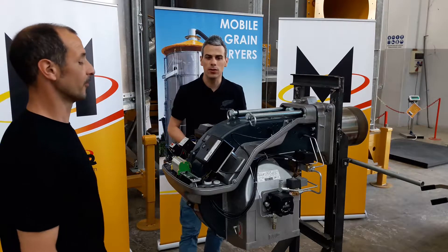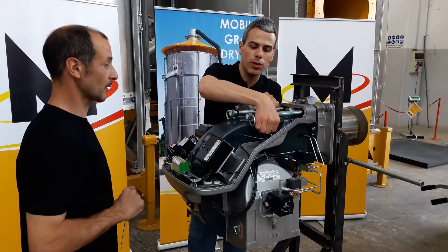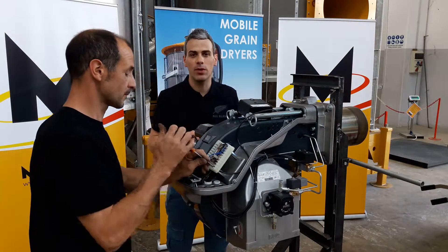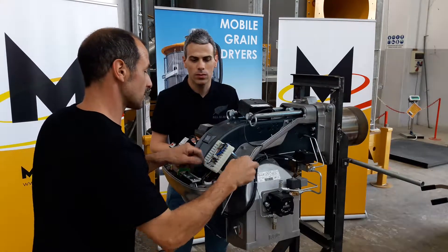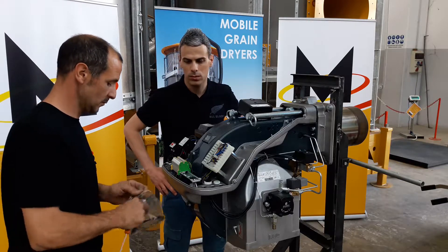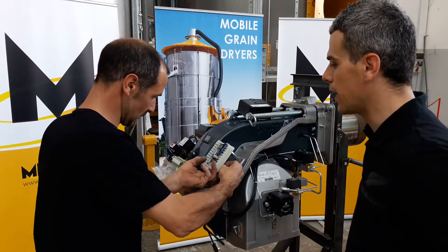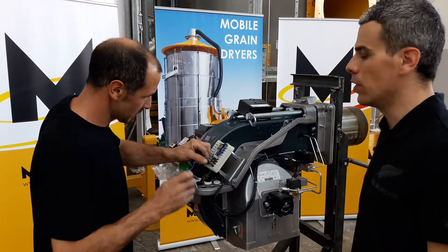We are now ready to see how to change the photo cell of the burner. The photo cell is connected inside here, and for replacing it we need to pull it out, disconnect it from the control unit, take a new one, connect it to the control unit, and put it back. It is a very simple operation but it needs to be done in the correct way. Daniele will be connecting the photo cell to the control unit: the black wire goes to pin number 9 and the blue one to pin number 15.